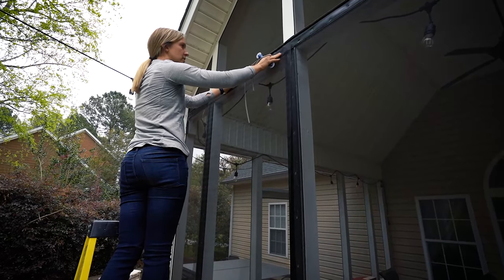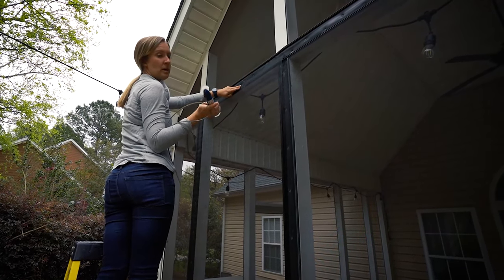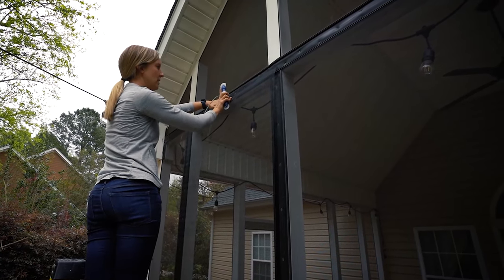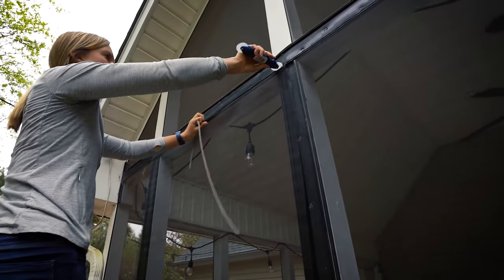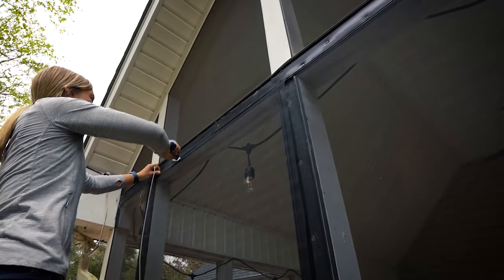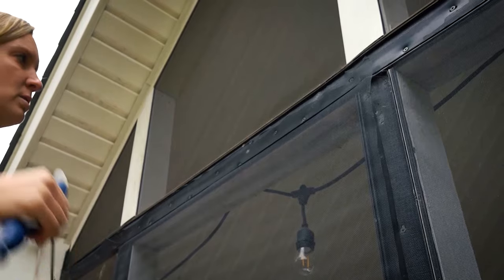It can be a little difficult if you've only got one person doing it, but in order to get that screen secured up here, you can use the spline tool without the actual spline yet and just run the screen into the groove. It then starts giving you a little hold so that you can use two hands to then put the spline in.